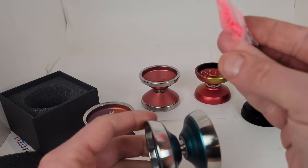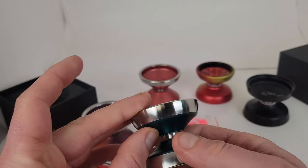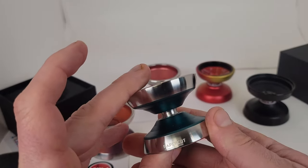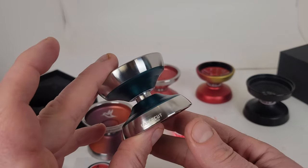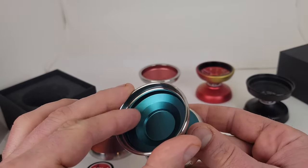We get this pink string, some spare pads, all that good stuff. I really like the laser etching on the ring — I think that's absolutely beautiful.